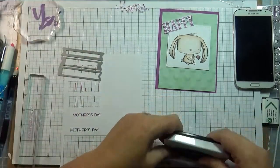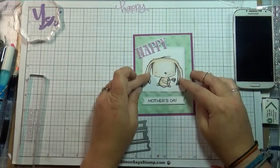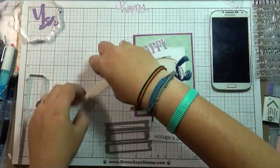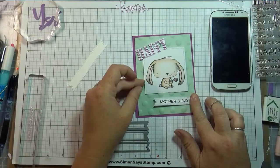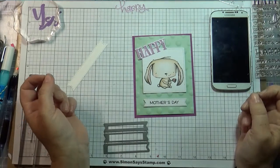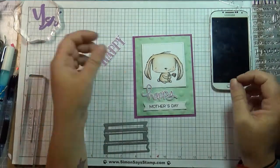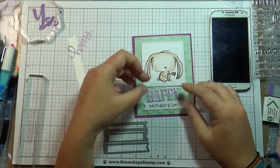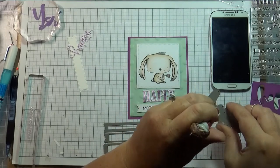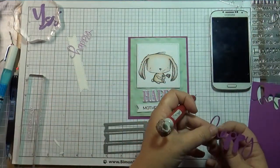I wanted 'So Happy' up at the top, and then for Mother's Day I thought I could do a simple banner across the bottom. I wasn't sure if it was getting too purple-heavy, so I stamped one in purple and one in tuxedo black ink to see which I liked best. I cut it out with a simple banner die, but the short banner seemed to get lost at the bottom — it was even with the stitched square that Rosie was in, and no matter what I did I wasn't liking it.